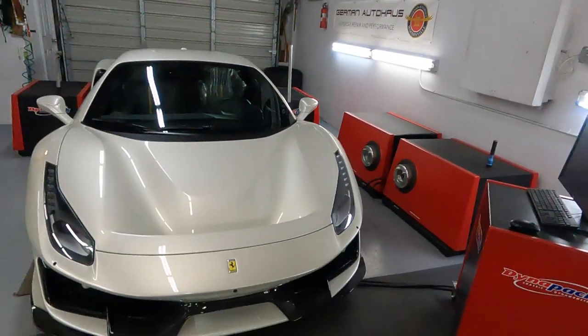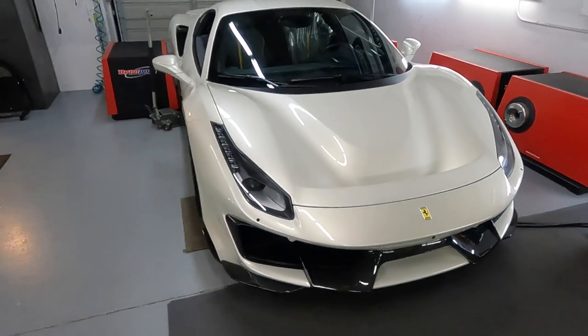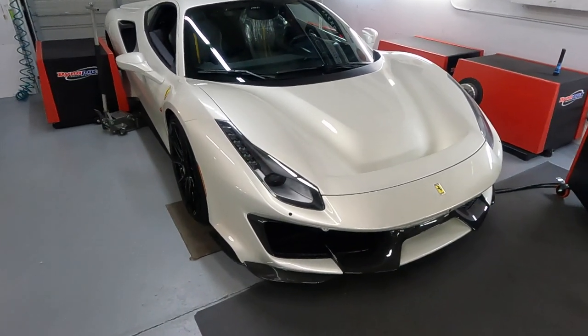Hello everybody, welcome back to German Autohaus. Here we specialize in supercar repair and performance. Ring the bell, welcome! And look guys, we're talking about a beautiful Ferrari 488 Pista. As you can see, the car is already on the dyno and we're doing a baseline dyno pull.